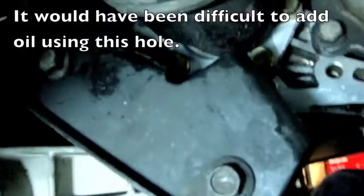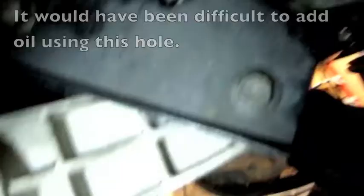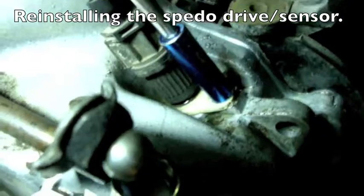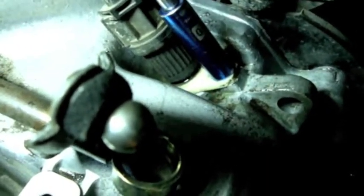The oil level plug is up in there — not very easy to get at. I don't want to tighten this up too tight. It is just plastic.